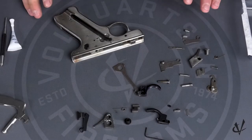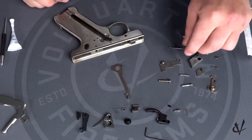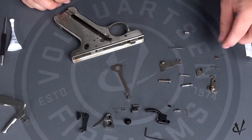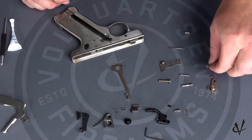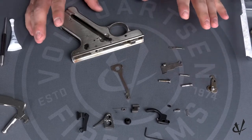Now we have everything disassembled and we can start working on the installation of the Accurizing Kit. Some of the factory parts you will not need for the installation are the old factory trigger, the hammer and hammer bushing, the bolt release, sear and sear spring, and the trigger plunger spring and trigger plunger.